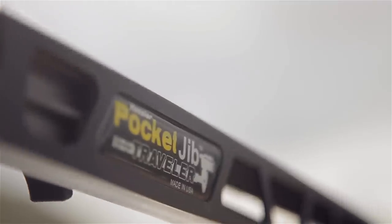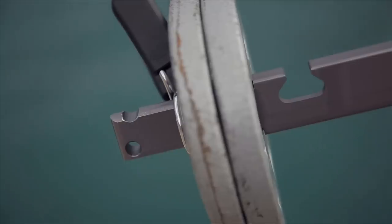Now, for a lot of the shots that I'll be doing for the short film, I'll be shooting in hard-to-access locations. In order to capture these shots, I'll be using a new product from Kessler that was designed as a perfect solution. What I'm going to do in this video is show you the features, assembly, and use of the Pocket Jib Traveler.